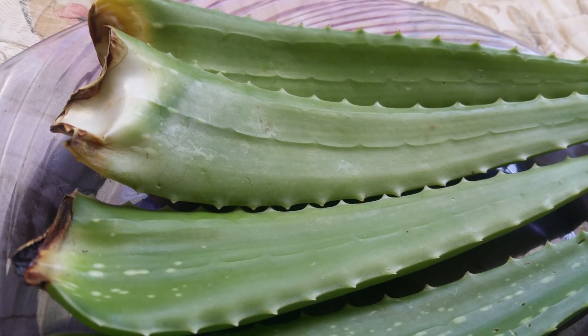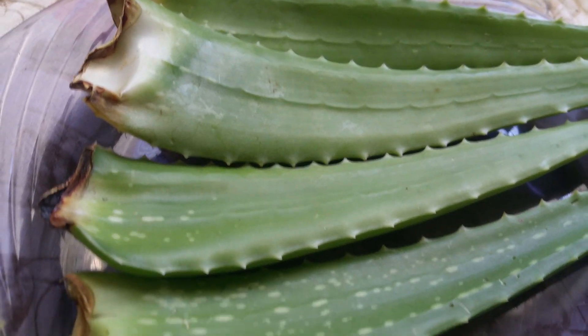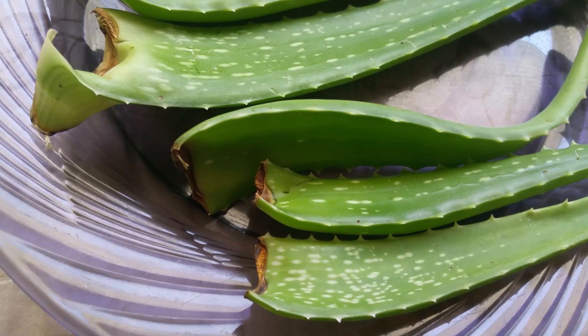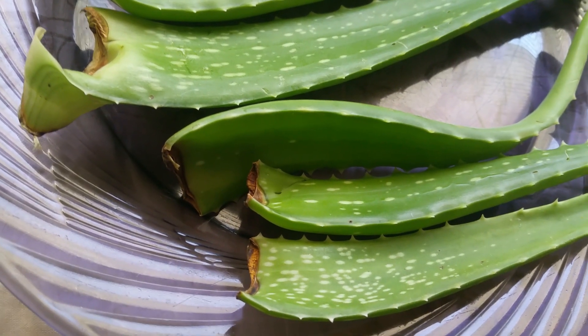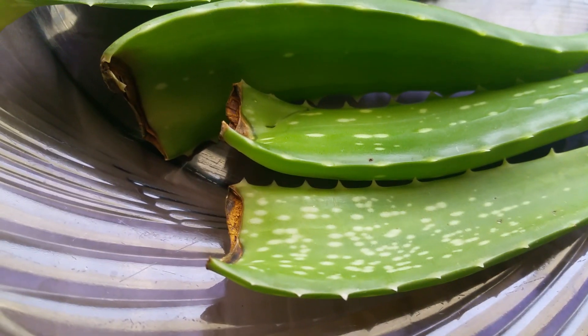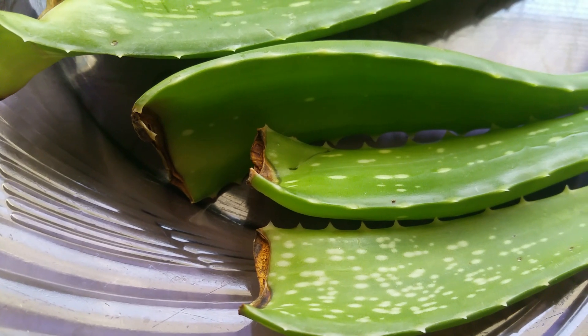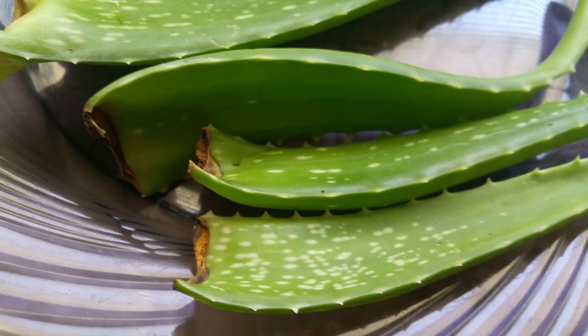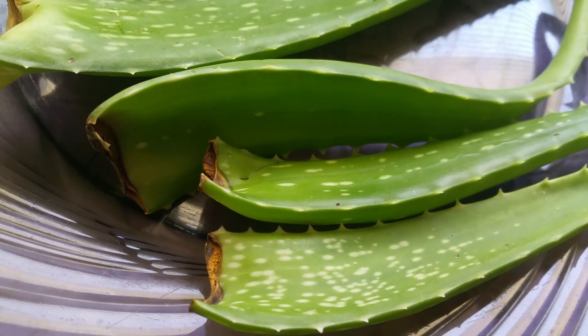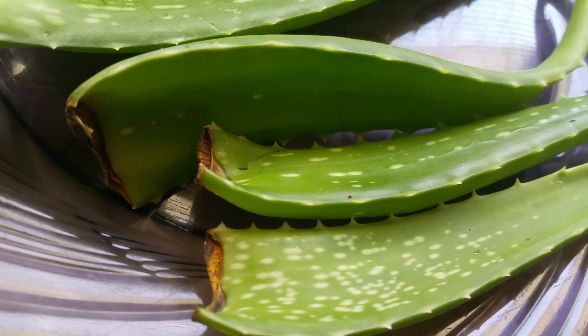This leaf here is the more mature one, but this one at the bottom is from a younger plant. Let's find out if it will grow. Before planting, I have to dip this part right here.